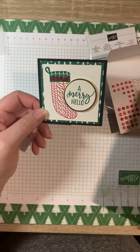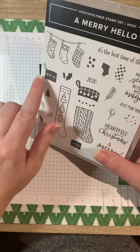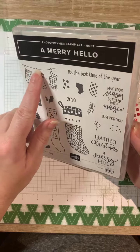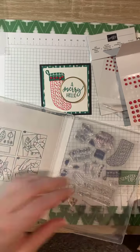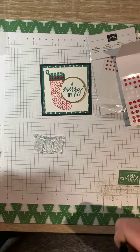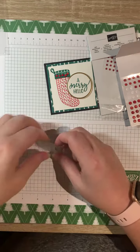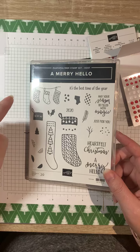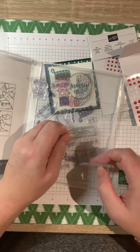This stamp set is actually quite easy to work with. The stockings kind of build themselves. If you wanted to build like a fireplace-type mantle, you could have a piece of wood and then have these stockings coming down from there. You could continue the string — if you stamped this piece, you could take your pen or marker and extend the line out onto your card base. So that would be really easy to do. I find this to be really cute, and then you can add the little hanger piece on this. It's a fun set and the sentiments are really sweet. I think everybody will enjoy playing with this set.